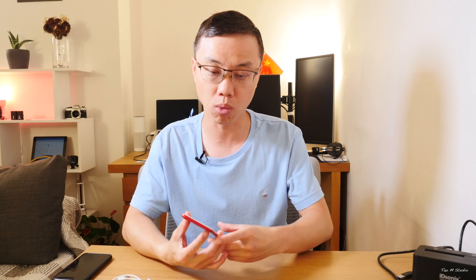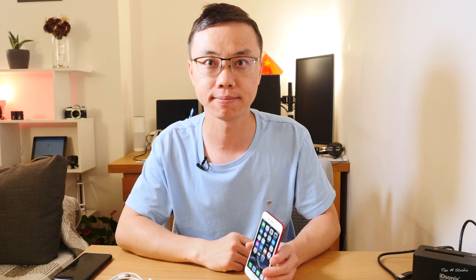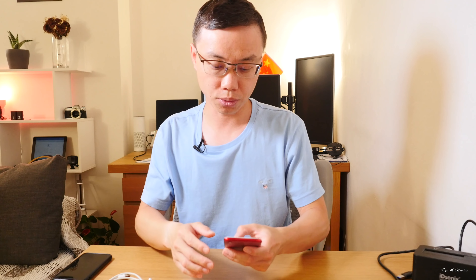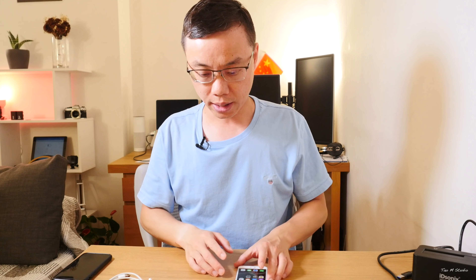What's up guys, Tao here. One of the key features within iOS 13 is the ability to connect different USB dongles or accessories to it. Here I have an iPhone 7 with iOS 13 installed. Today let's have a look at what kind of accessories on this table can be connected to the iPhone 7 with iOS 13 installed. Let's try it now — first, let me show you the phone is running iOS 13. You can see the software version: iOS 13.